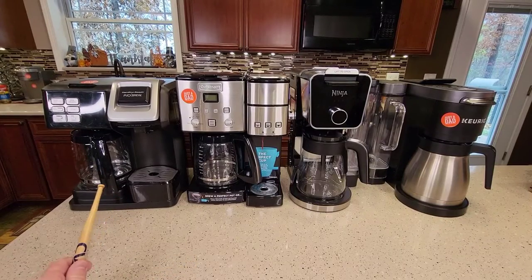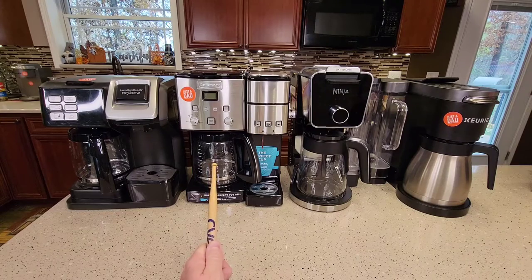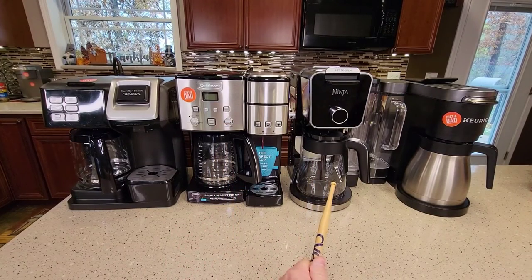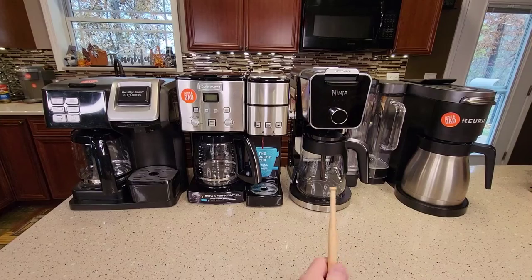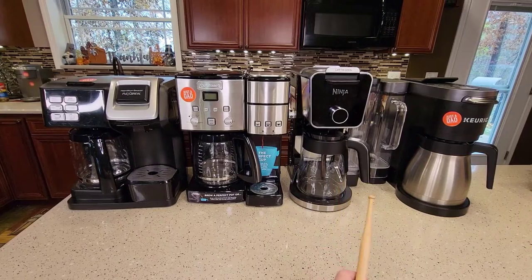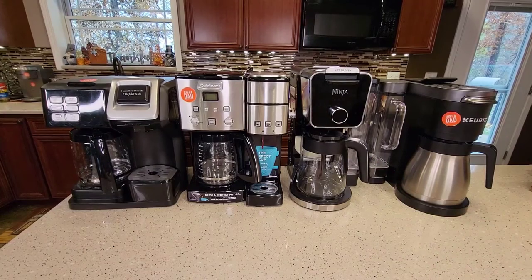So I brought them upstairs to take a closer look. We've got the Hamilton Beach Flex Brew at $90, model number 49976. The Cuisinart Brew Center model SS-15, which comes in several different colors. The brand new Ninja Dual Brew Pro CFP-301. And then the Keurig K-Duo Plus. The Ninja Dual Brew Pro is around $200 on sale, normally around $220. Same with the K-Duo Plus — normally around $200, sometimes around $220. So the Hamilton Beach and Cuisinart are the lower to middle end, while the Ninja and Keurig are the upper end.